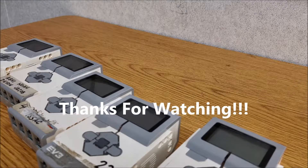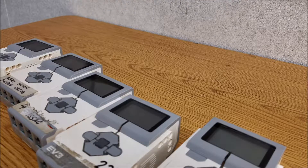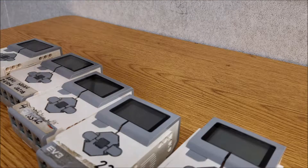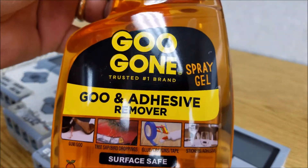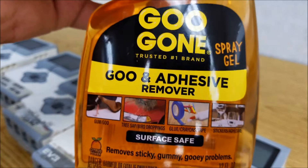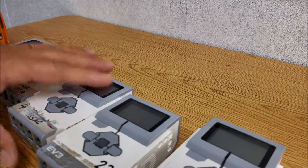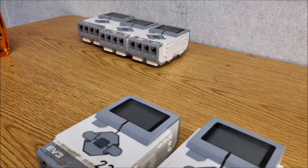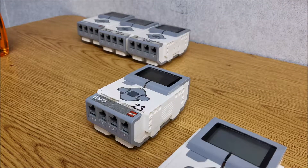Okay, so I need something to get this off. Obviously paper towel and water is not going to do the trick — it just gets all messed up. So I went to Target, and it's called Goo Gone. And this stuff is amazing. No, I do not work for them, I don't get any kickback from doing this video. I'm just showing you what's amazingly awesome to use to get this off.